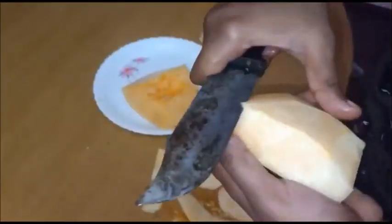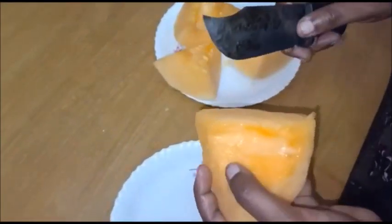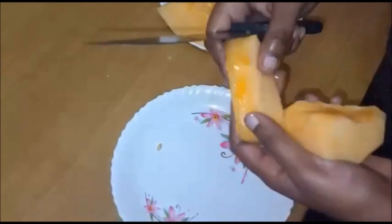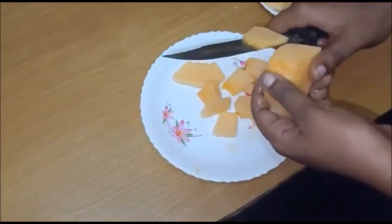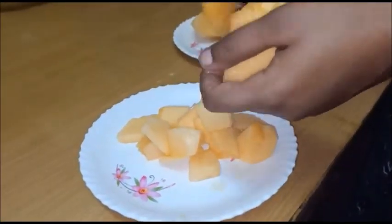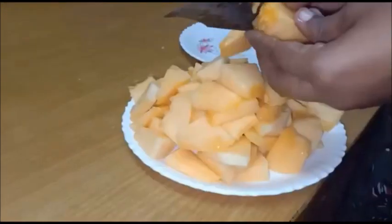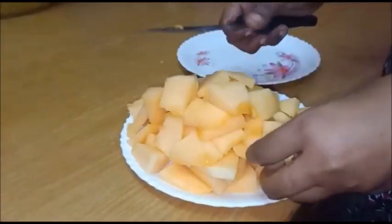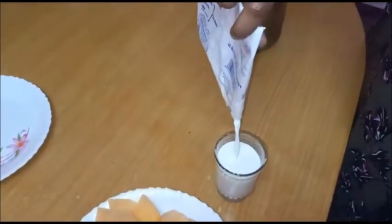Let's cut the muskmelon in the middle. The fruit is very soft. We take a piece from the middle and cut it.